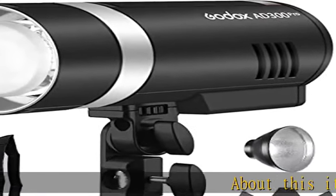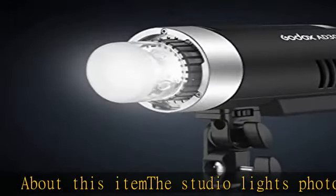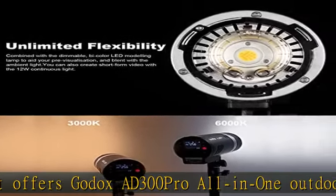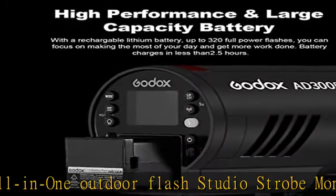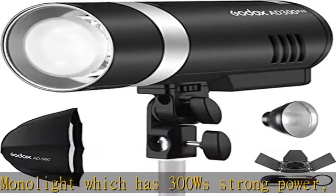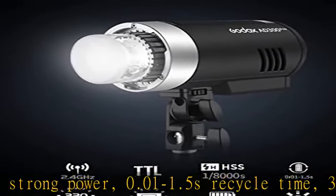The Godox AD300 Pro all-in-one outdoor flash studio strobe monolight offers 300Ws strong power, 0.01–1.5s recycle time, 320 full-power pops, and stable color temperature. It has a nine-stop range of power adjusting from full to 1/256 in one-tenth stop increments, with a built-in Godox 2.4G wireless X system.